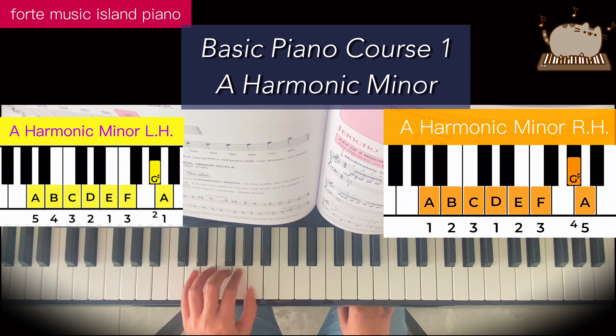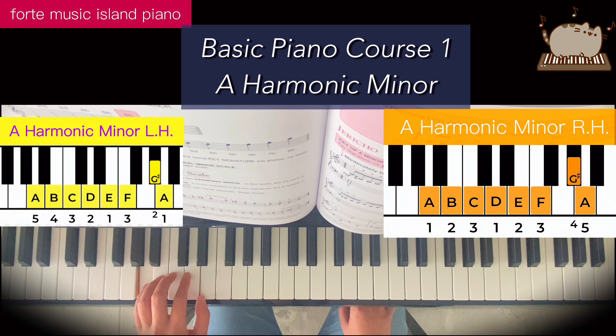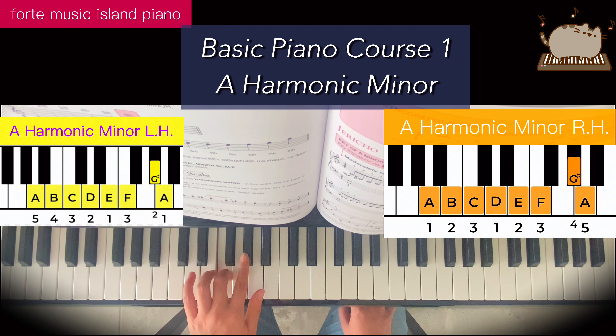Lift in. Finger 1 on the A. We'll go down first and then come up. 1, 2 on the G sharp, 1, 3, 1 underneath. 1, 2, 3, 4, 5, 5, 4, 3, 2, 1, 3. Finger 4 on the G sharp.